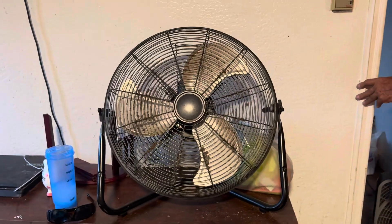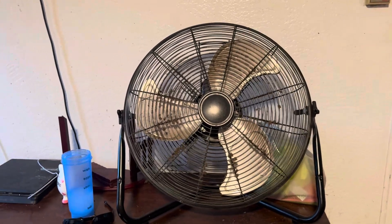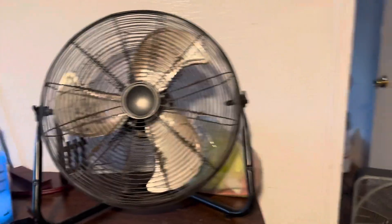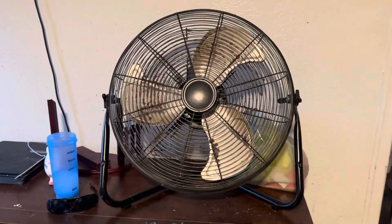That was so much fun reviewing my grandpa's commercial 20-inch electric floor fan. Thank you for watching this video. If you enjoyed it, don't forget to smash the like button and subscribe. Don't forget to turn on your notifications, and see you in my next video, bye!